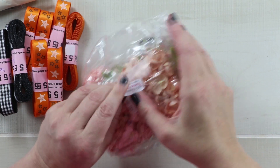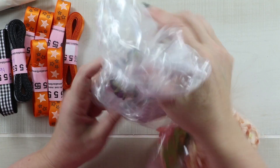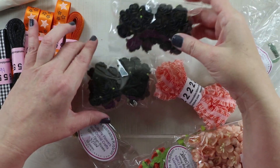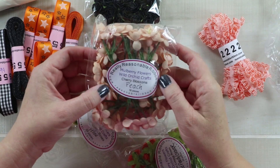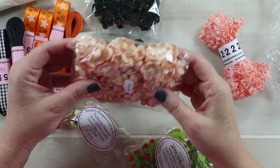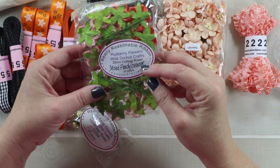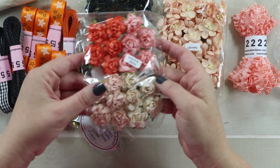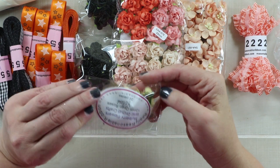Here is my ribbon club assortment, and then for the next bag I've got more of the flowers that I love, still working in the Halloween theme. I got these open roses in black, here is cherry blossoms in peach — oh I love those, they're so pretty. This is cottage roses in the mixed peach and orange assortment.